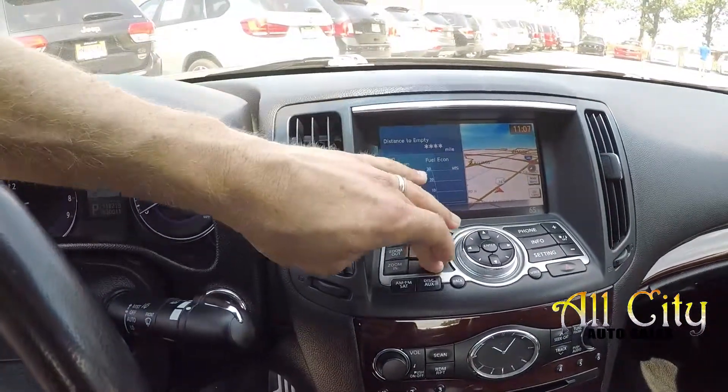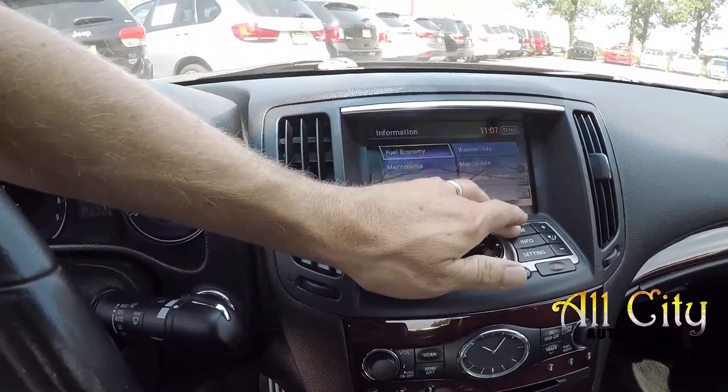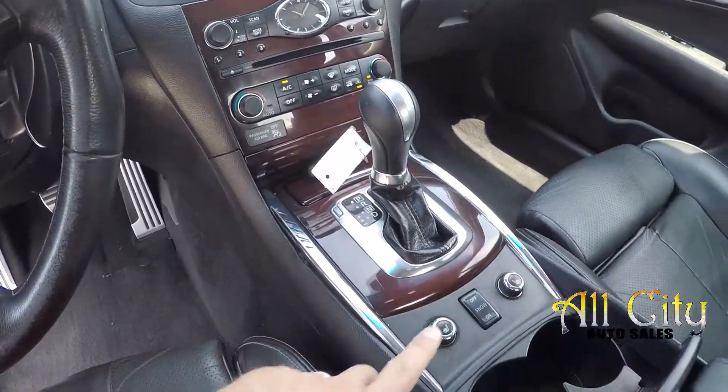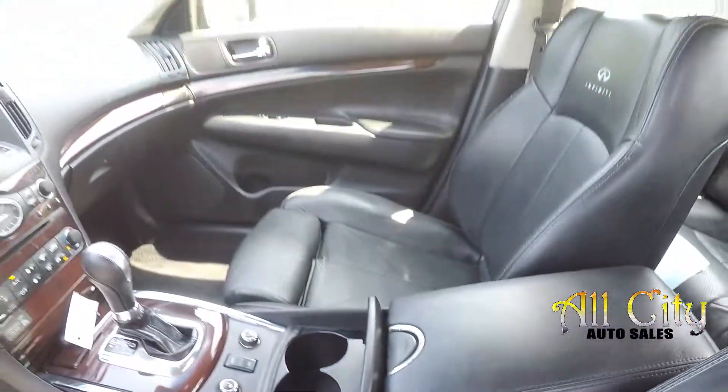The information display has navigation pulled up, and you've got multiple additional options. Bluetooth and radio controls are just underneath there. Climate control is in the center, and you've got heated front seats, several driving modes, some additional power options, and storage inside that center armrest.